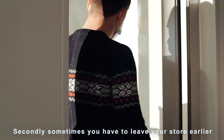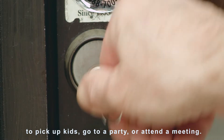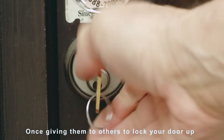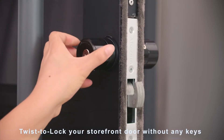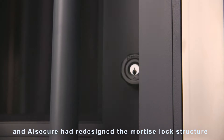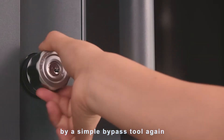Secondly, sometimes you have to leave your store earlier to pick up kids, go to a party, or attend a meeting. You are worrying your keys are being copied once giving them to others to lock your door up. AI Secure has solved these problems. Twist to lock your storefront door without any keys, and AI Secure has redesigned the mortise lock structure so that the bolt can't be opened by a simple bypass tool again.